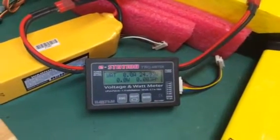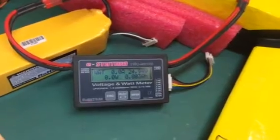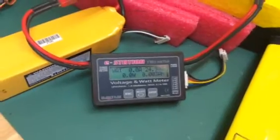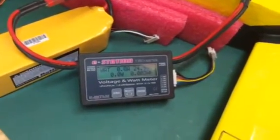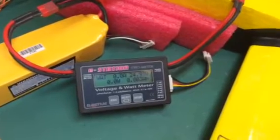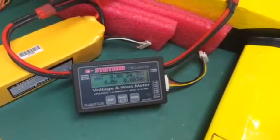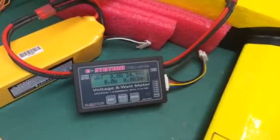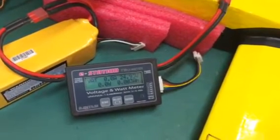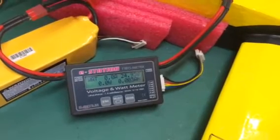Hey guys, Mudman1959 here. Got the Cuda Wannabe back on the bench again. Got the 3648-1450 in it from Hobby King. They claim that this motor has close to a 1600 watt output. Got it hooked up to the Zippy Compact 5800 milliamp battery, 25C. Let's see what the wattage is and the amperage draw on this. Let's see what she can do.